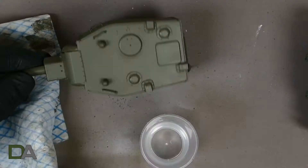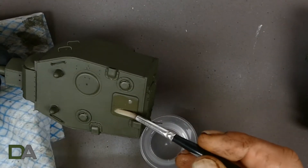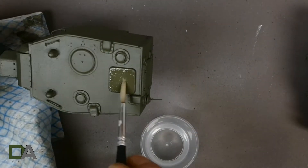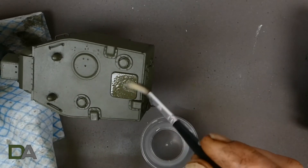Once I'd finished the fenders I moved on to the turret, and you repeat the process from previously — just removing small areas at a time so the chipping fluid doesn't go too far and you get a nice result.